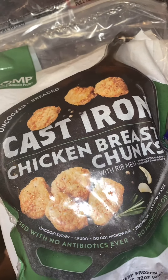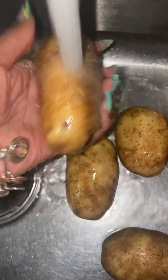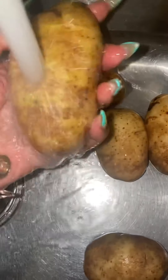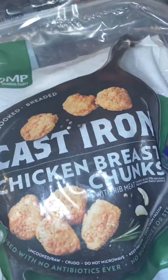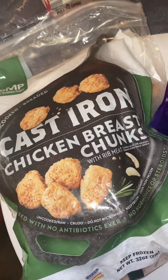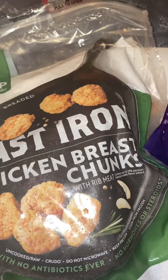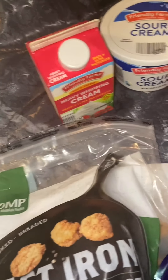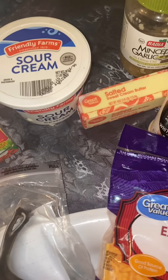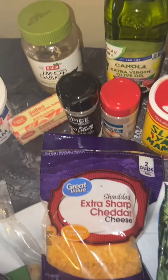I'm making chicken alfredo with some bacon sour cream baked potatoes. I have here cast-iron chicken breast chunks, some heavy whipping cream, sour cream, some salted sweet cream butter, minced garlic, and olive oil in the bag.